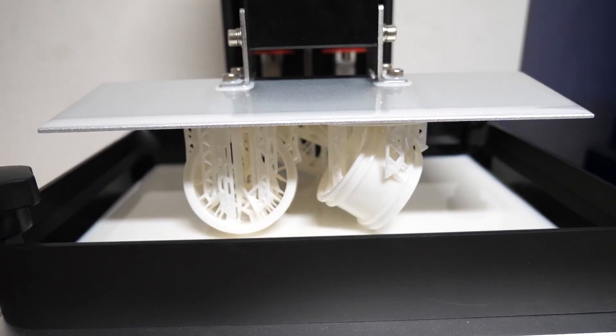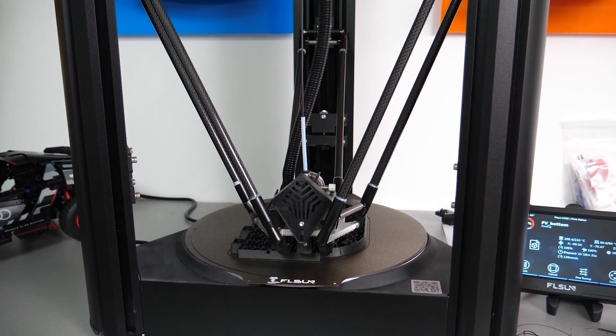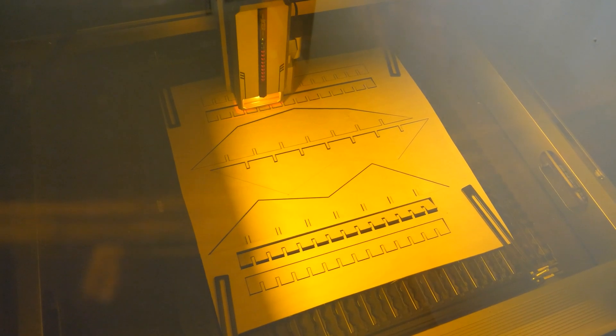Hi everyone, this is Balesh from RacingBrick. Last year I made a series of videos where I tested different gadgets like 3D printers, laser engravers and other stuff to see how useful they can be in the LEGO world.